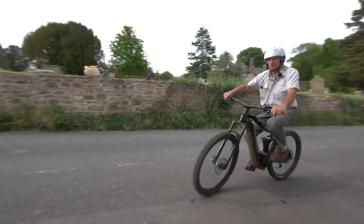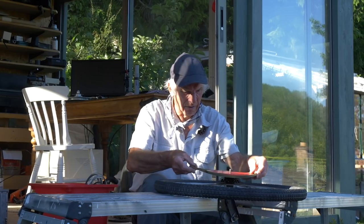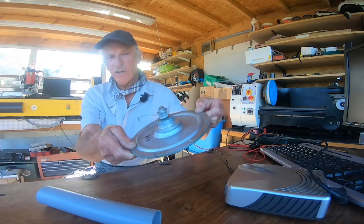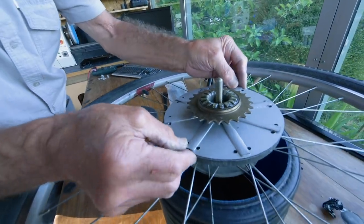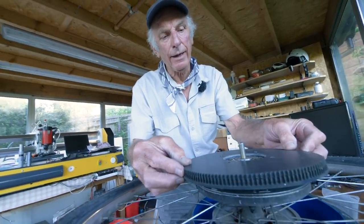In part one, appalled at the thought of putting his hand in his pocket to buy an off-the-shelf e-bike, we saw mechatronics engineer Ray Cook set off to build his own. Having created the heart of the bike with his own hands, we now see if he can bring his barefoot bike to life and within his £200 budget.